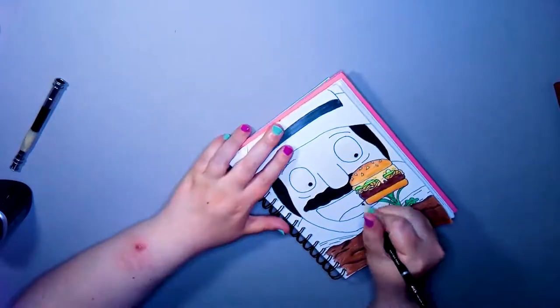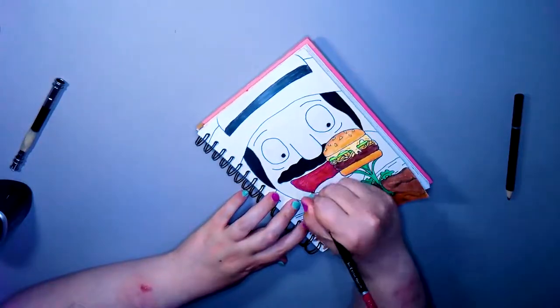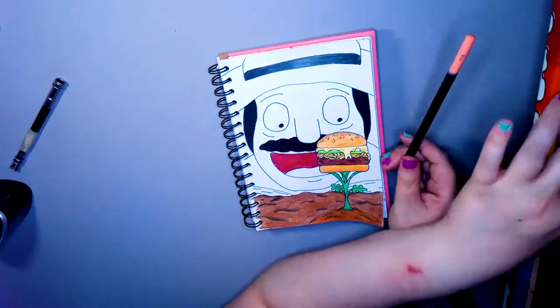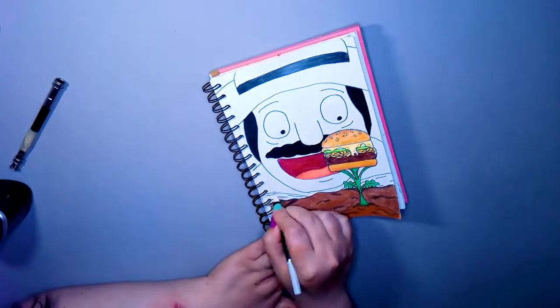Bob's got this look of amazement about this burger. I mean, wouldn't you be amazed if a burger grew out of the ground like that? And technically it's the first one as well - that's why there's no other burgers.